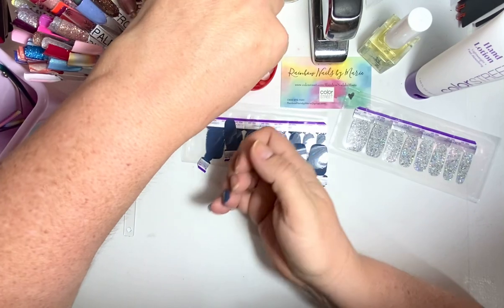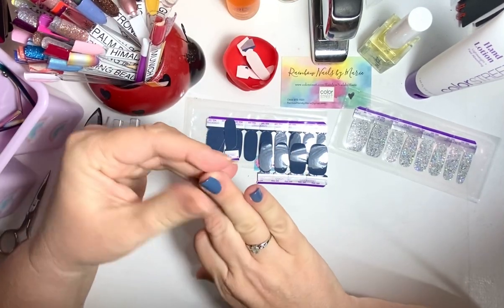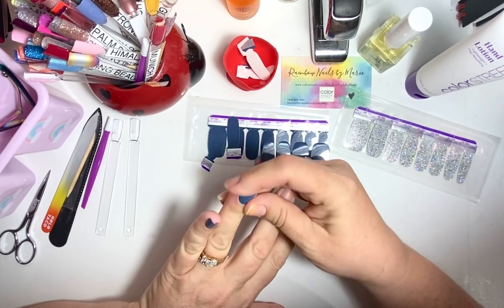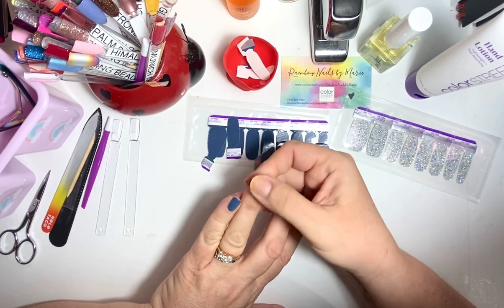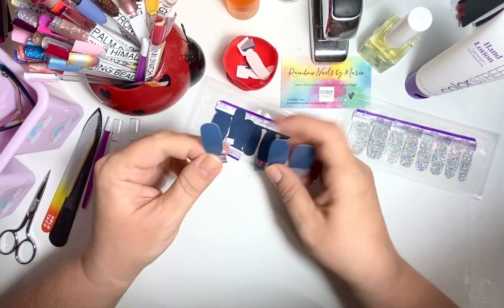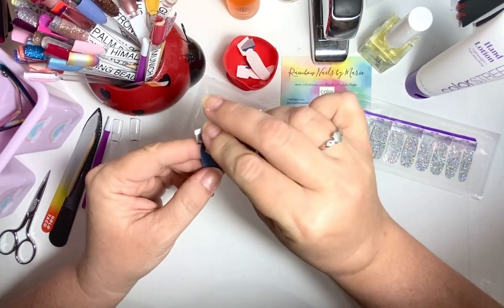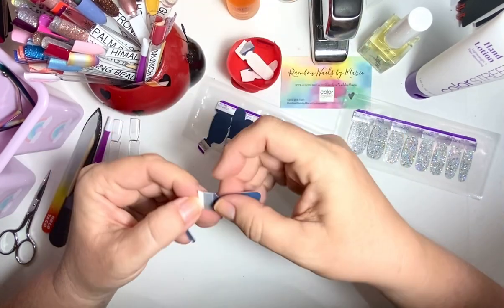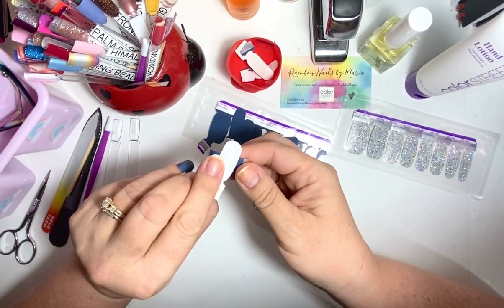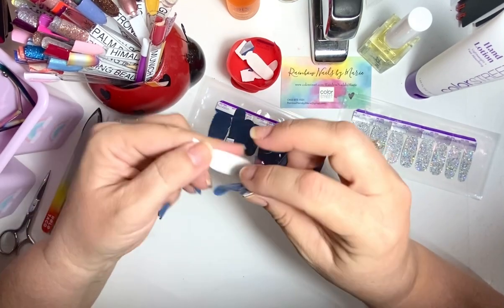I will put Claire's Day on — I've got a lot of Claire's Day — and I am loving this color. Guys, it's so pretty. So pretty! There I go again, I can't help it. Just Color Street — the nail polish is just amazing to me. Just amazing.